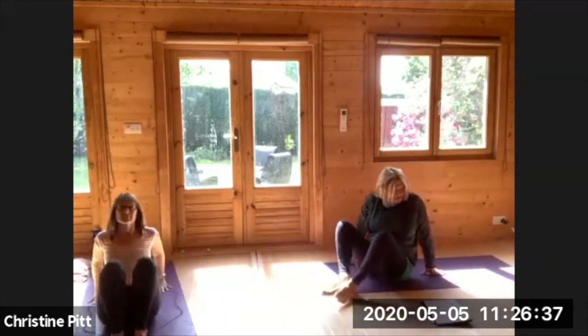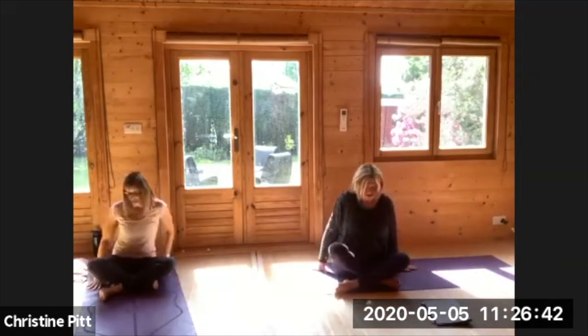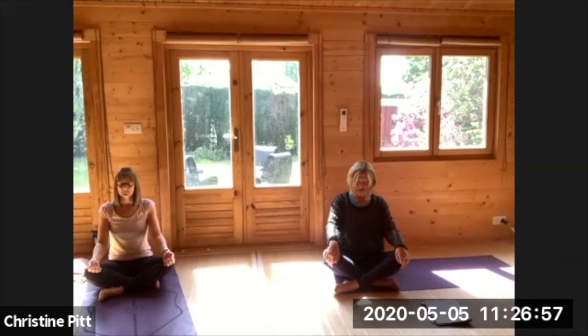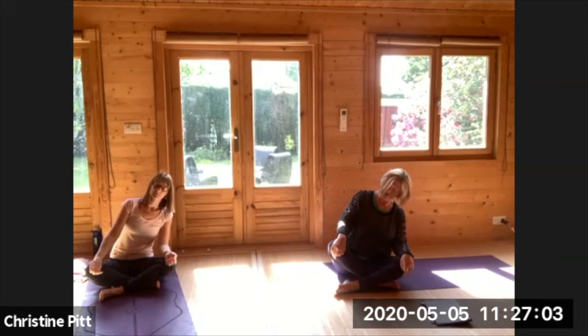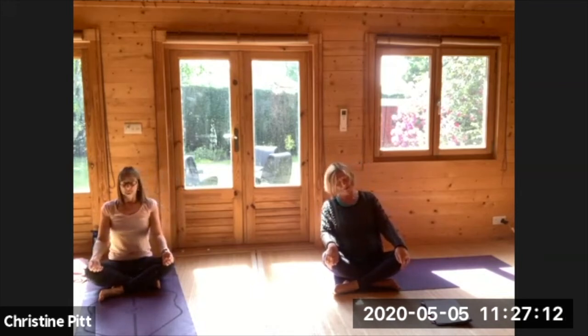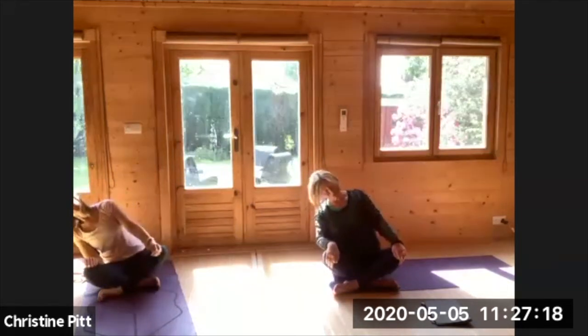Come to a seated position. Resting your hands however they're comfortable — either up, down or in your lap. Just have a sense of slightly moving from one side to the other on your bottom. Notice how far you can move before you start to fall over — you've got to engage your muscles to stop that tilt over. As you come to the centre, breathe in and lengthen your spine. Breathing out, just tilt to the other side and notice when you start to engage your muscles to stop yourself falling over.